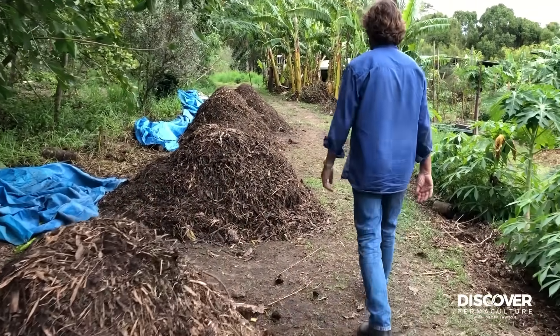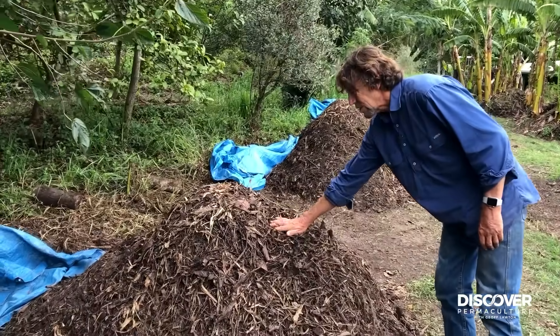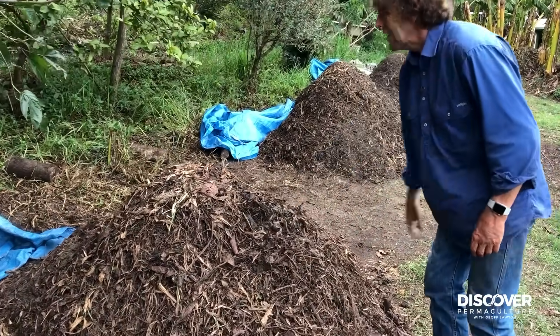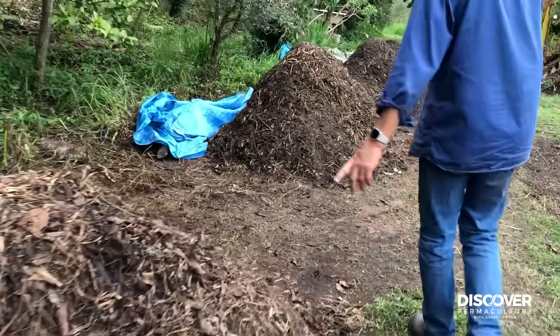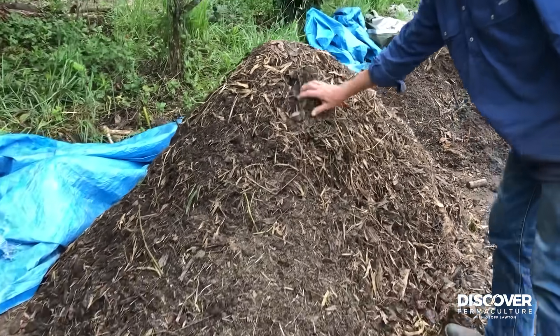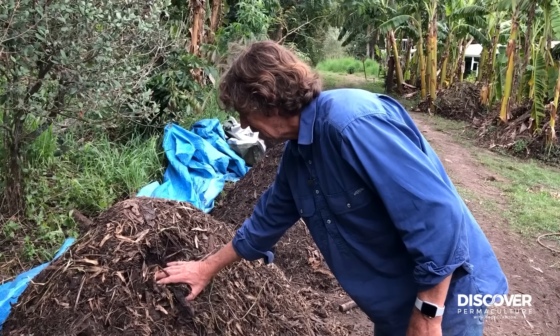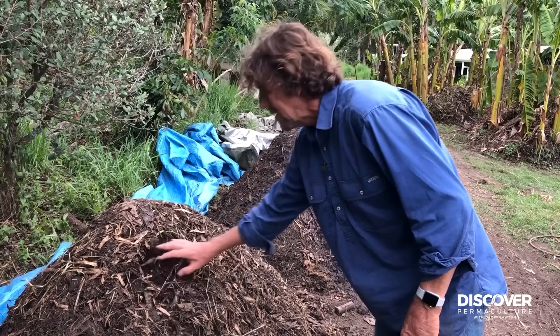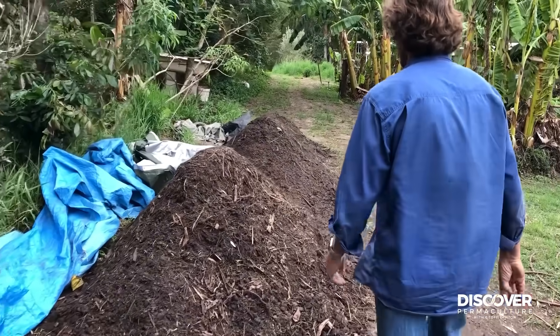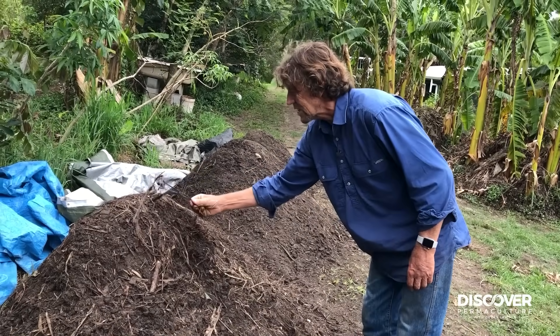Moving along, this one has been turned twice — quite a lot of heat in there. You can see it's changing color. It's not losing size much, but when you open it up it's holding moisture a lot better. Still got a bit of heat. It's getting darker. The next turn is considerably darker again, but there are still some chunks in there.